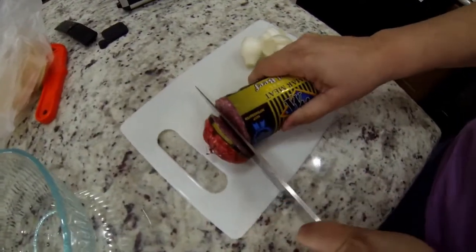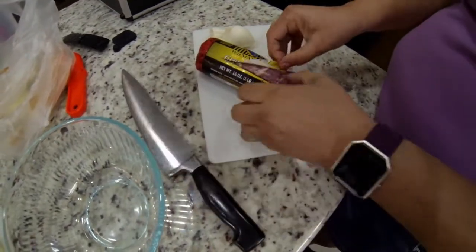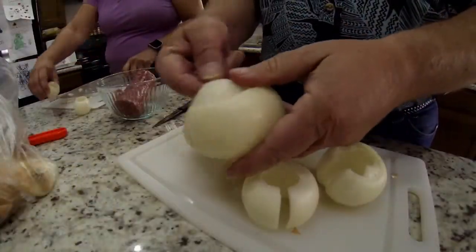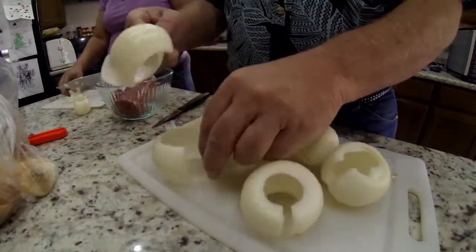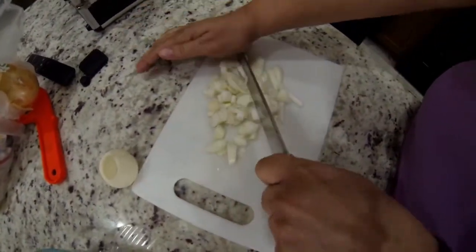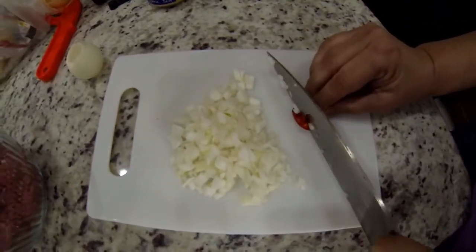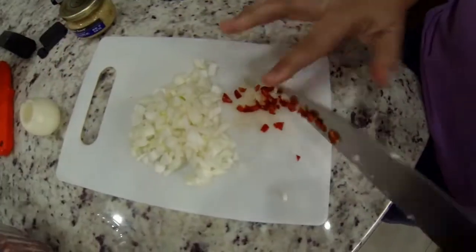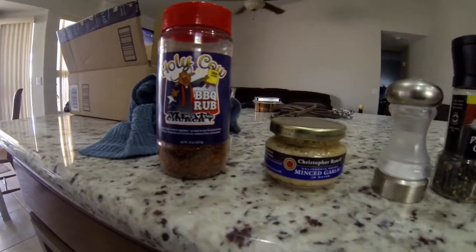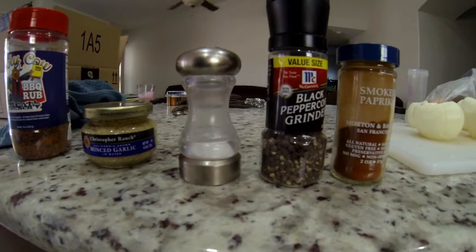Now we grab a pound of hamburger — 83% lean. We're going to start adding ingredients to it in a bowl. First we're going to chop up our leftover onions. Then we had some jalapeños that we grew in the garden — a serrano and a jalapeño. The serranos are kind of hot so we didn't do very much. We're also adding holy cow rub, minced garlic, salt, pepper, and smoked paprika.